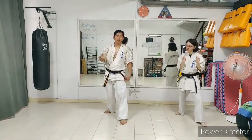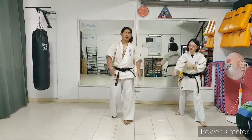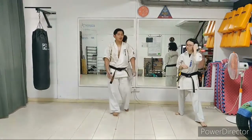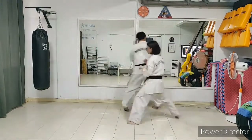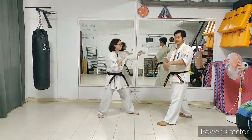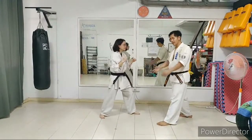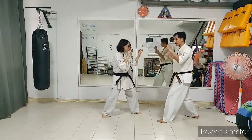Let's do some application on this. If you have a partner with you, it's time to face a partner. If you don't have one, you'll do it on your own. I'm going to face Cheryl — I'm going to punch Cheryl, and Cheryl's going to step back to just avoid the punch. Do nothing else but just don't get hit. Let's start slow.